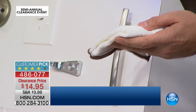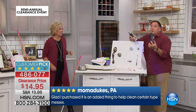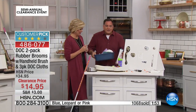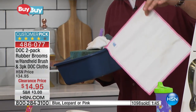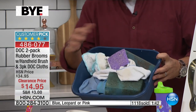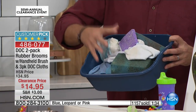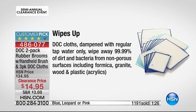As I rinse this, it's going to release 99.9% of everything it picked up. If you're a road warrior who travels, take one of these with you — wipe down the tray table on the plane, the remote in the hotel room. Each one of these is the equivalent of 75 rolls of paper towels because you can use them over and over again. This is what you're avoiding: sponges and cloths that get nasty and hold onto germs. The dock cloths release all that — scientifically proven to wipe away 99.99% of dirt and bacteria from non-porous surfaces including mica, granite, wood, and plastic.